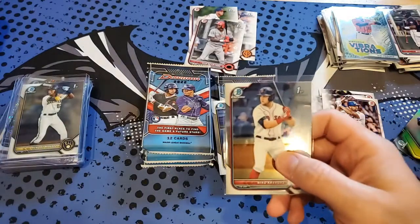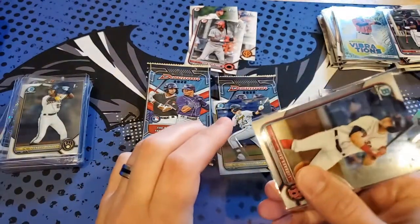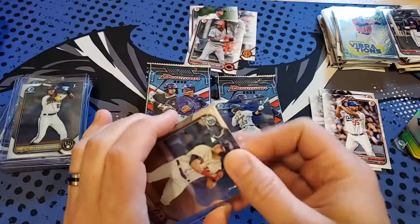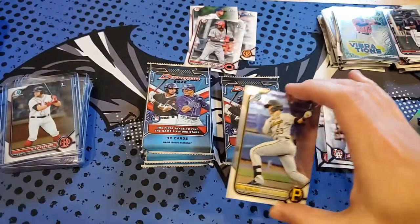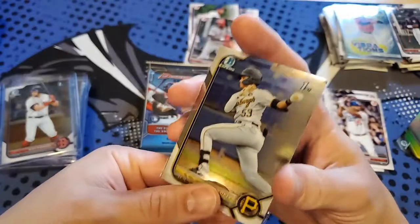That's our first De La Cruz. Seeing Lopez and Cavadas together might be the way Topps is correlating them in packs. But De La Cruz was not in that other one we pulled — that's the first one of him.